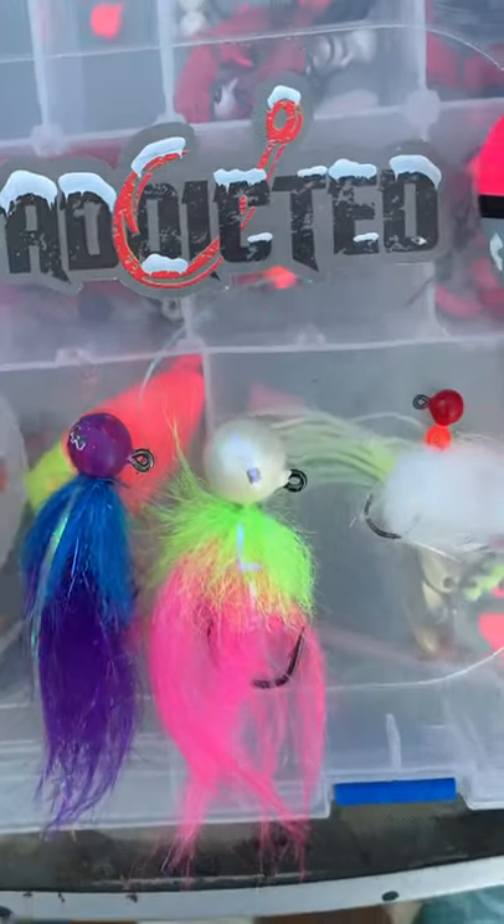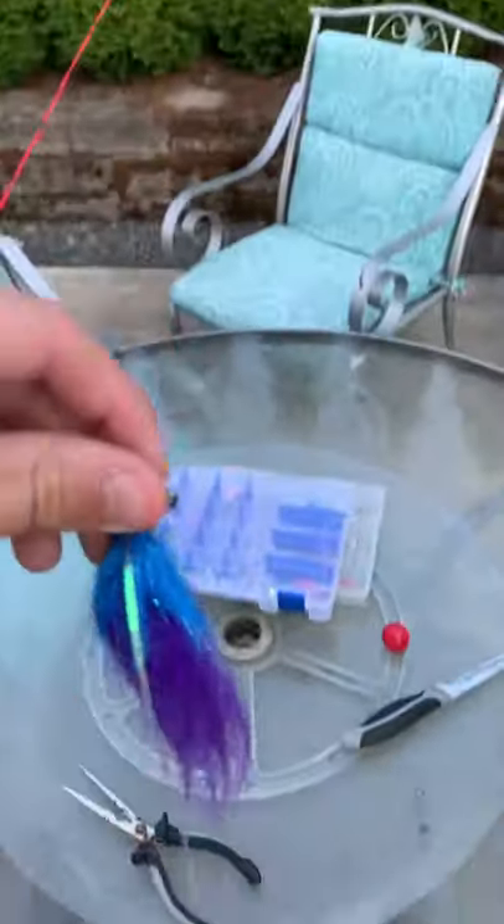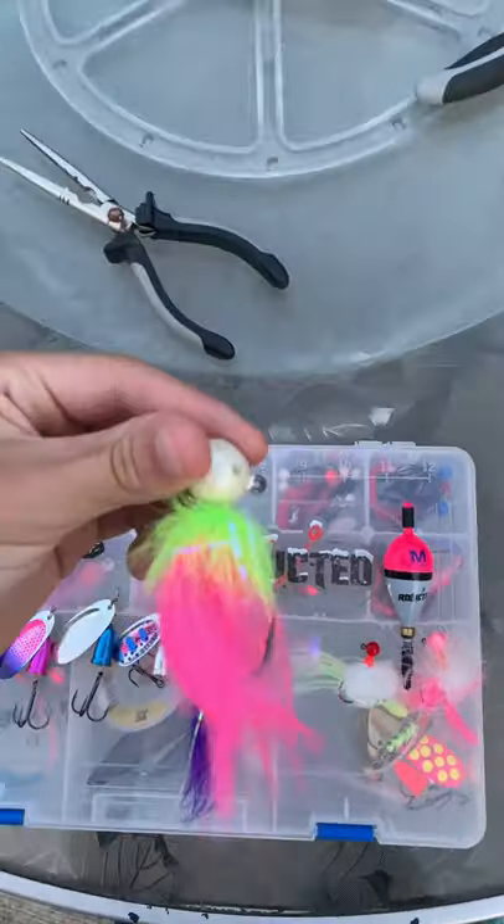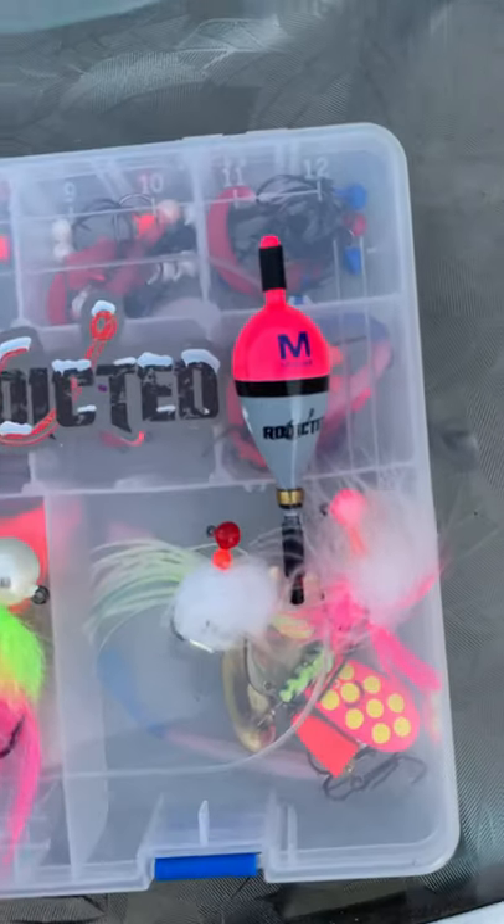Then we got our twitching jigs here. These work great — cast them out. This one's three quarters of an ounce and this one's one ounce, jigging it back to you.